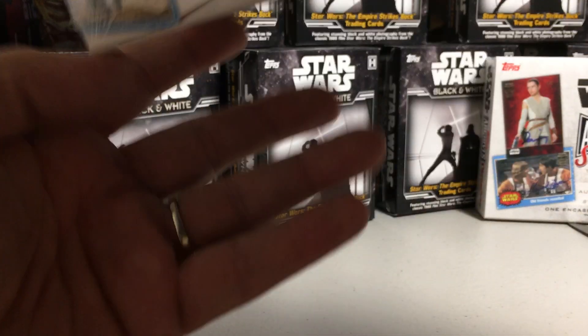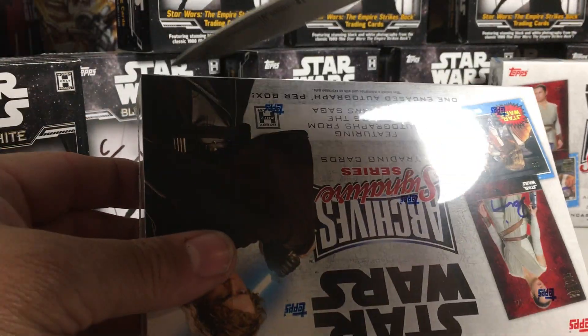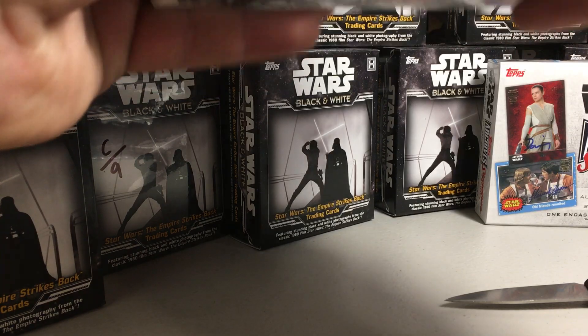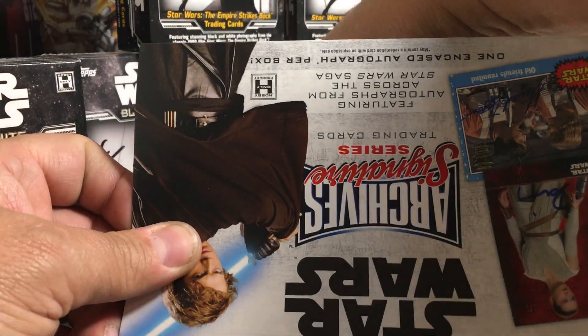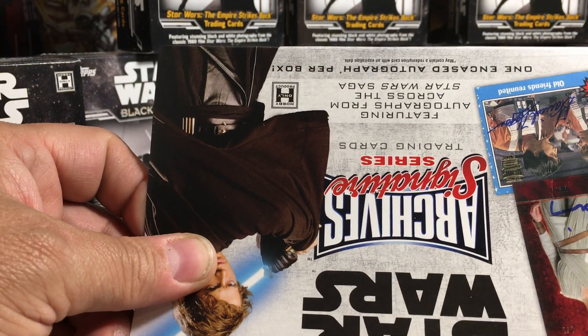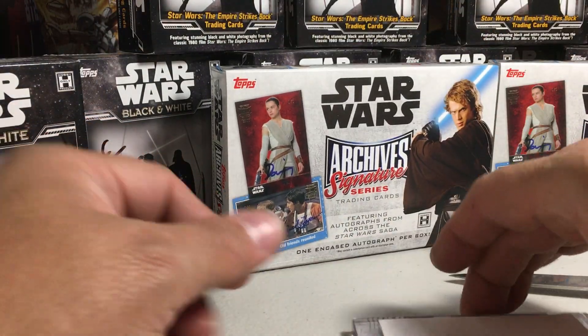Frank here today opening up Hobby Box number 12 out of my case of Archive Signatures. I got these from Lock Cards. It's been a great case — lock cards I have not seen yet in this set, so I've watched tons of openings of this stuff. Definitely happy with this case, and you can get these for really cheap now. For whatever reason, the price has dropped a lot on these Archive Signatures cards.